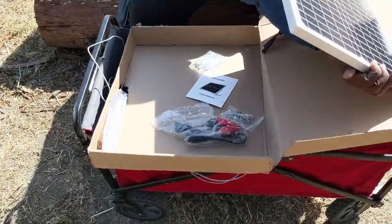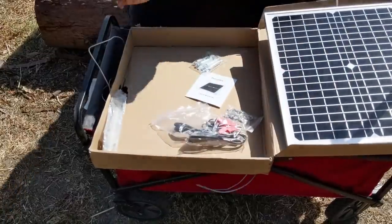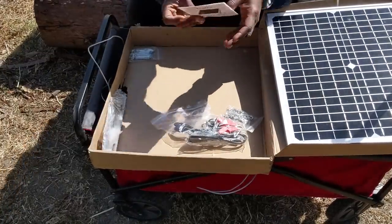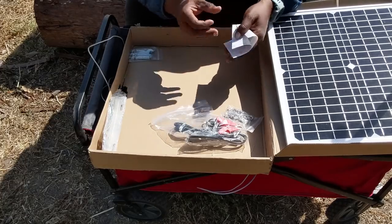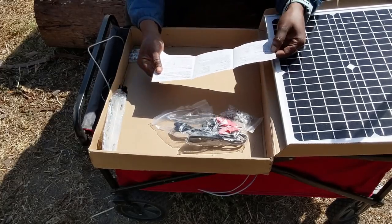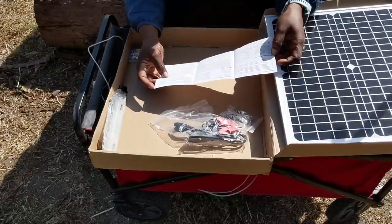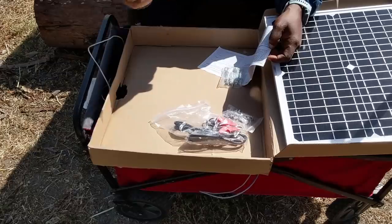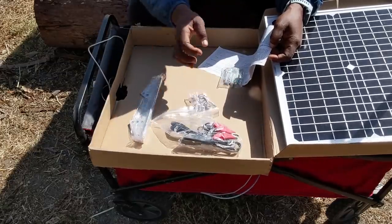Let's see what else is in this box. We have a little itty bitty user manual — not much in it. Just general information. It doesn't really tell you how to assemble the little stand assembly that you need to put together.